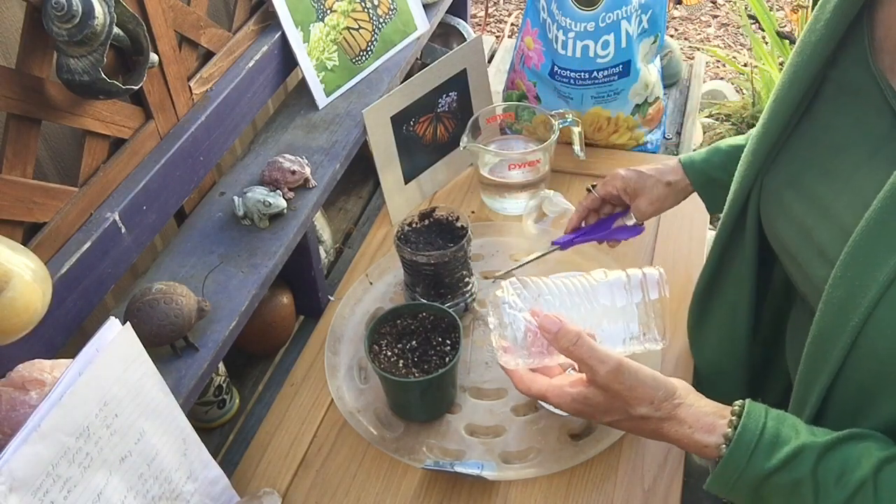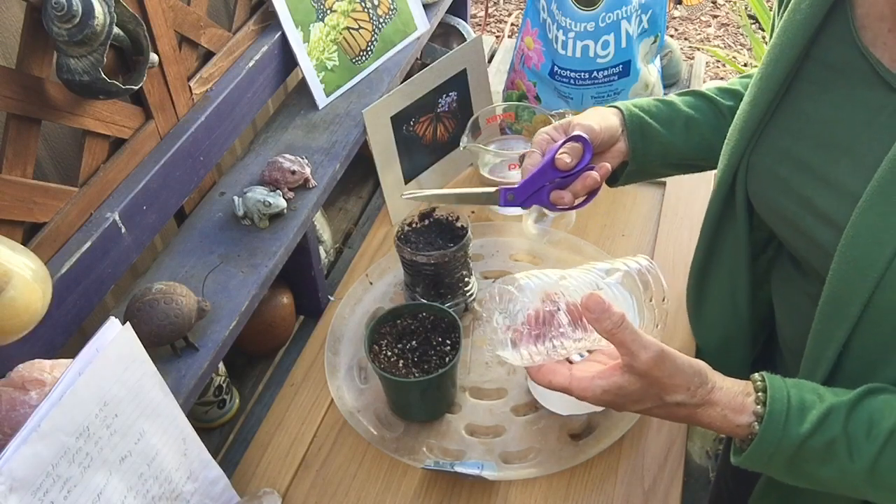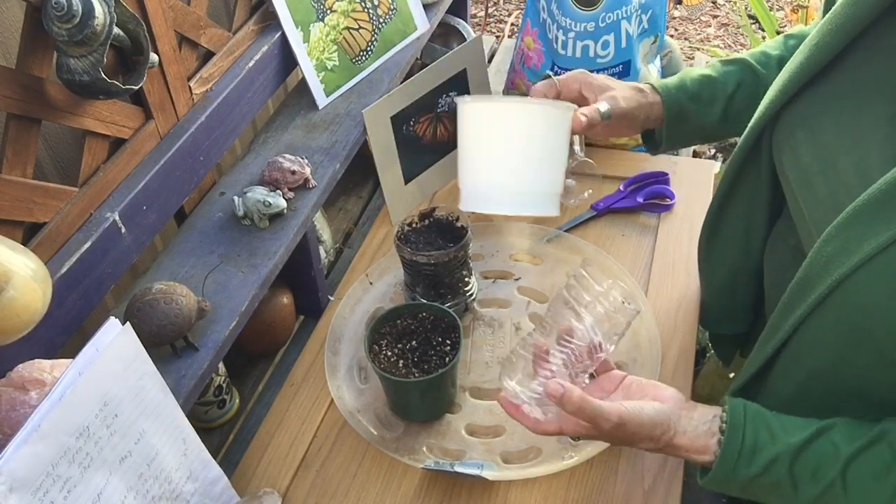If you're a young person and you're using scissors, please have your parents help you with this project for safety reasons. Do the same thing with the yogurt container — cut small holes in the bottom.